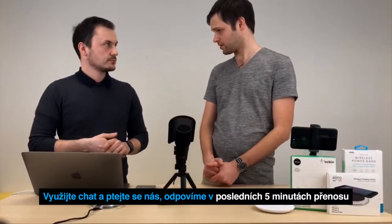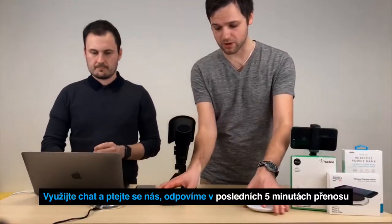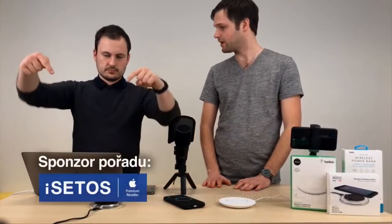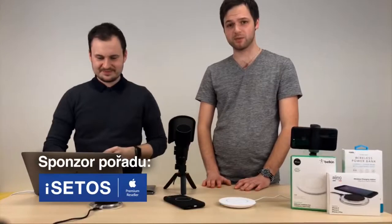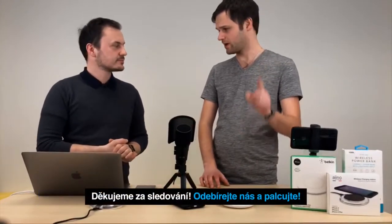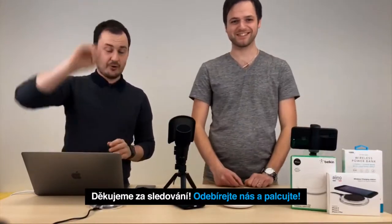Takže se asi rozloučíme. Pokud byste o nějakou z těchto nabíječek měli zájem, najdete ji na ICTSZ. A my za týden se budeme těšit zase v 7 hodin večer. Vy se na nás koukejte, palcujte, sdílejte, lajkujte. Čau, děkujeme, ahoj.